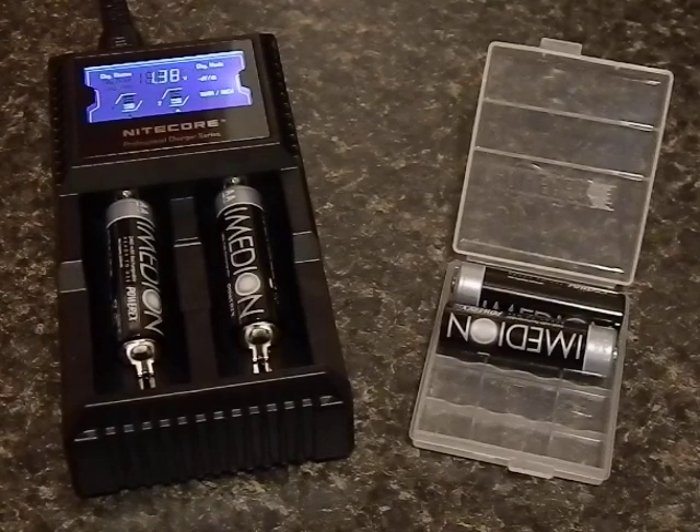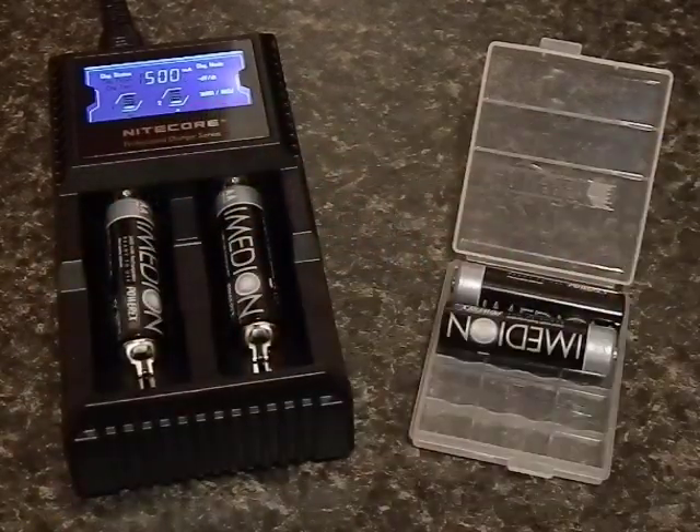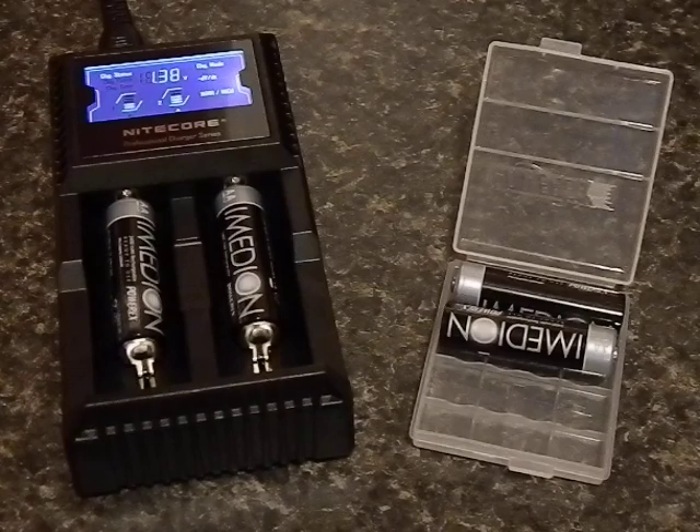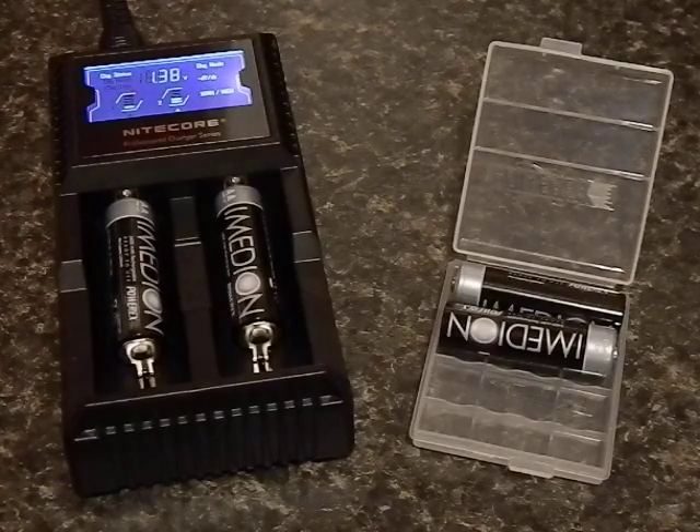It has a digital display, and as it cycles through, it gives you a digital readout of where the batteries are and how much they're charging. Now one of my big worries when you get into recharging 18650s and 14500s is the danger factor — they can be dangerous, they can blow up if you don't charge them right. This charger has a lot of built-in protection; it doesn't overcharge them, which is one of the major ways you can have an accident. It does shut off afterwards and has a good reputation for not causing battery failures. After reading a lot of internet horror stories about 18650s and rechargeable CR123s, I decided to go with a reputable charger.